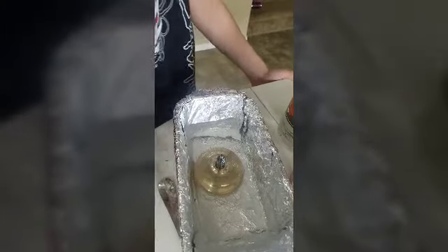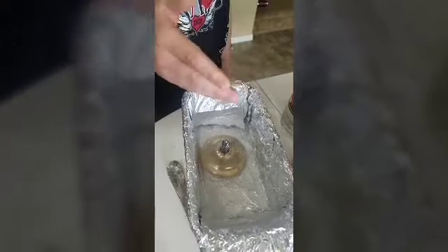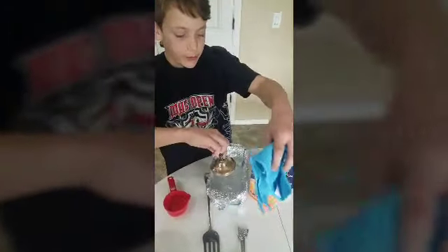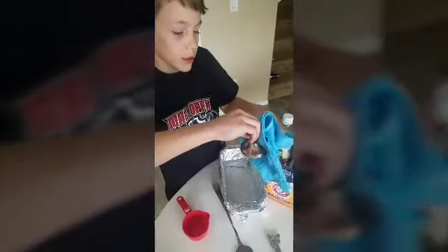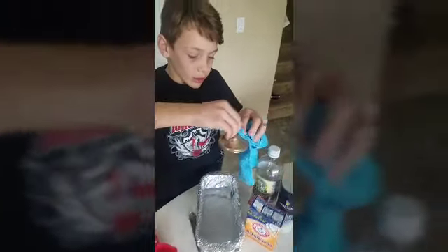The part that's not submerged in the water, it's still tarnished, but the part that is, it's like fresh. Okay so I'm gonna take it out. I'm gonna try to rub off the tarnish and see if it worked.